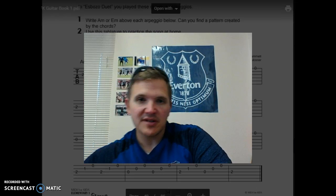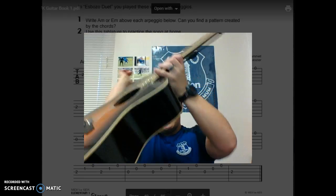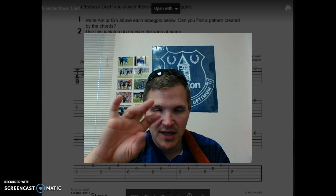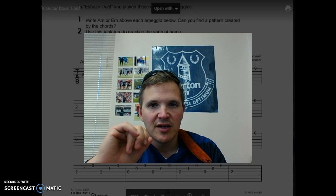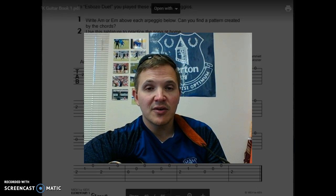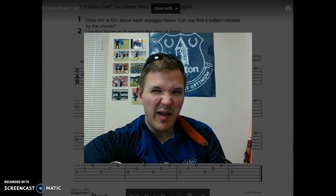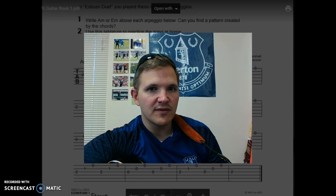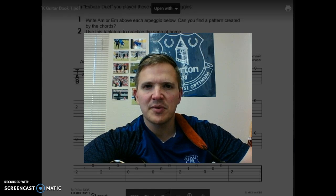One of the songs that we worked on today is called Esbozo Duet. This one is really a fantastic piece because it's working on the right hand PIMA — what we were doing before, P-I-M-A. It's the Spanish flamenco style of guitar playing and classical style guitar playing, but it incorporates a couple different chords. It's going to also have another bass line that kind of goes along with it, so it's a really neat duet. It's probably one of the better pieces that we'll get to play this year — almost like a recital piece.